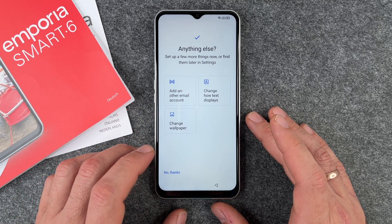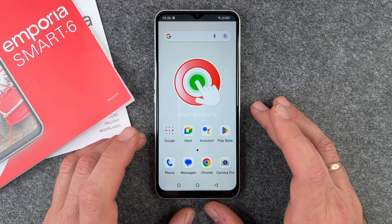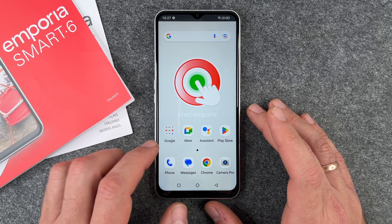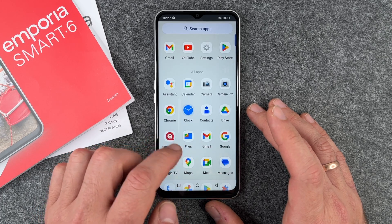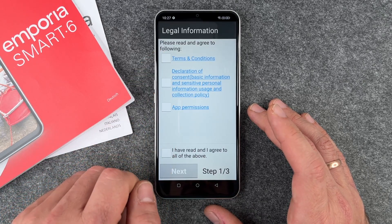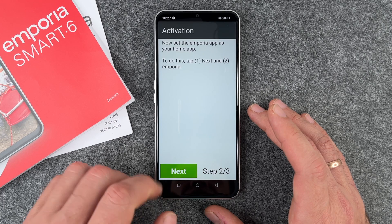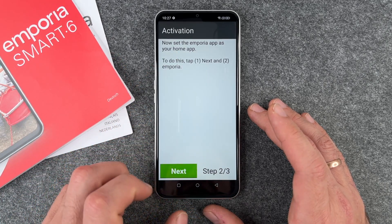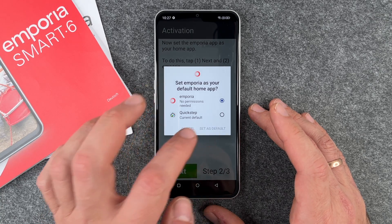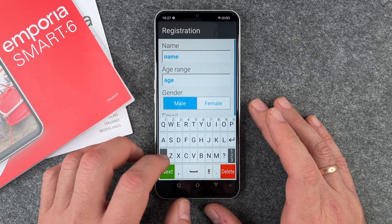There are a few more optional setup items — add another email account, change how text displays, change wallpaper. I say 'No thanks.' Now it's getting the phone ready. Interestingly, it starts with the standard Android home screen with standard buttons and icons, but I see the big 'Start Emporia' button. I click it, agree to the terms and app permissions, click Next, and set Emporia as the default home app.